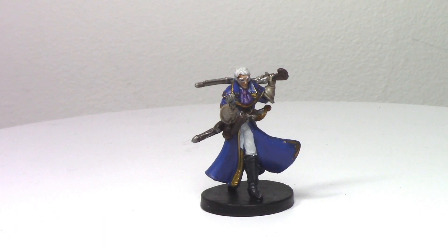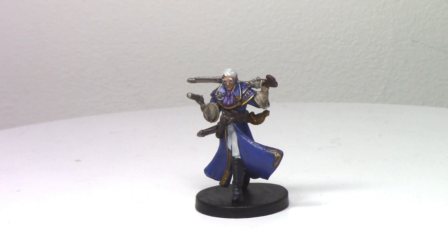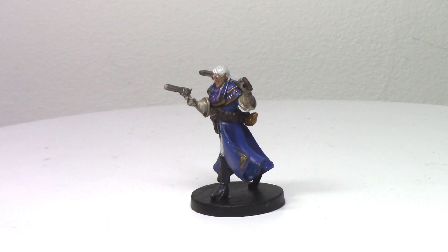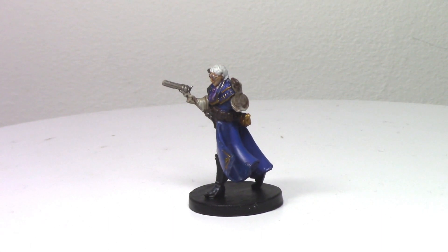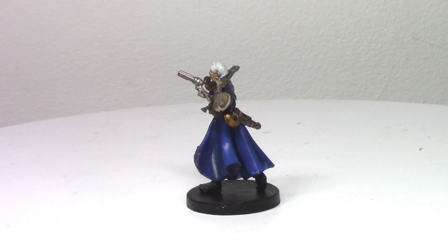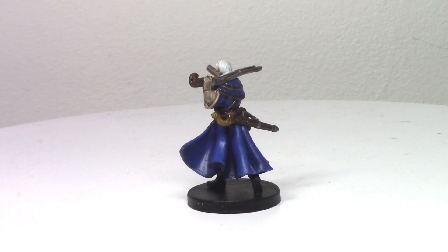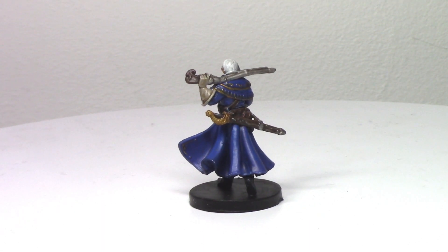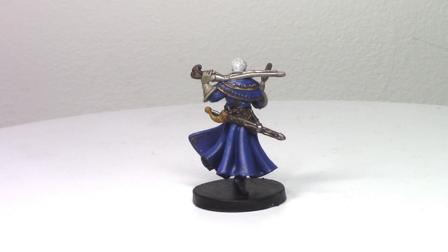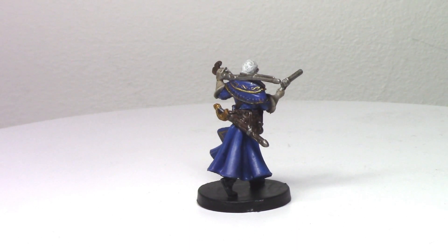And here is the finished Percy miniature. I don't know — Keyleth is probably my favourite so far, but Percy is a very close second. I really enjoyed painting this one. The blue really stands out against the white on his trousers and hair — really a nice miniature. So next up I believe it's going to be Pike, so be sure to look out for that one. Of course hit that subscribe button if you want to stay up to date. If you have enjoyed this video then please do feel free to give it a thumbs up, and you can leave any comments down below.